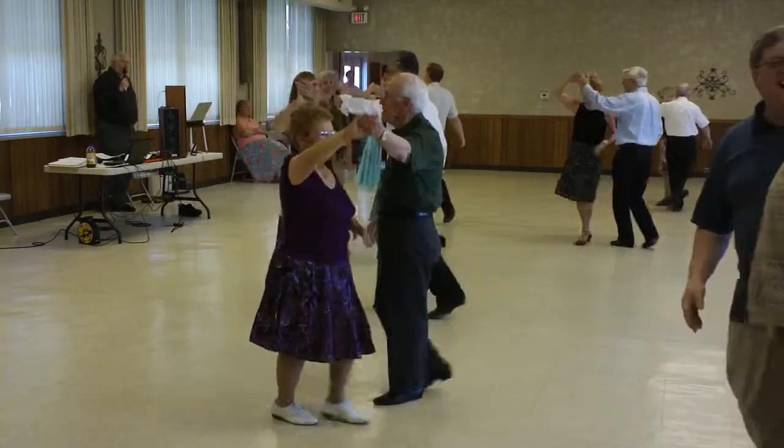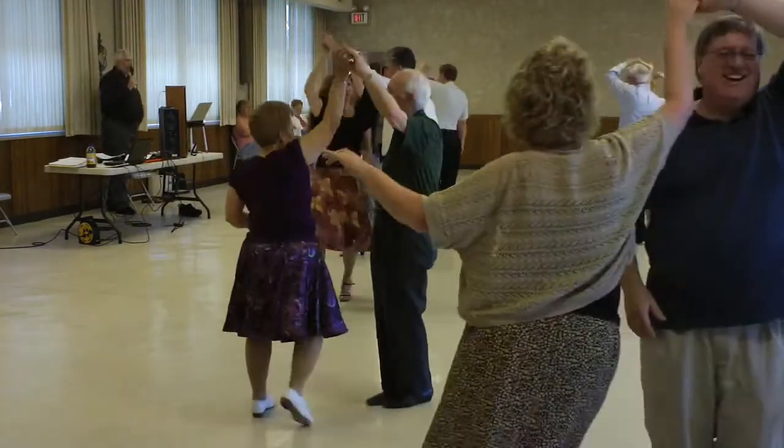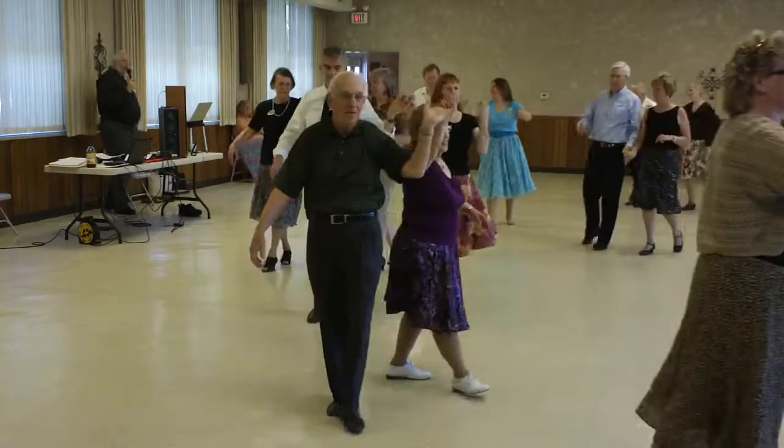Underarm turn, underarm turn. Ladies lariat, three man, turn the face line, progressive walk six.